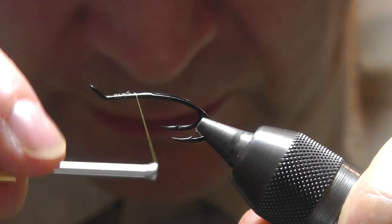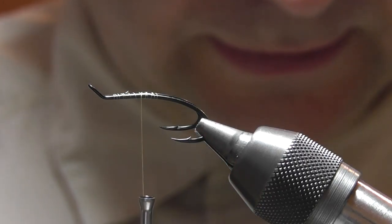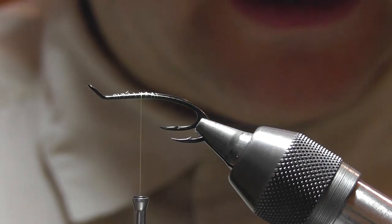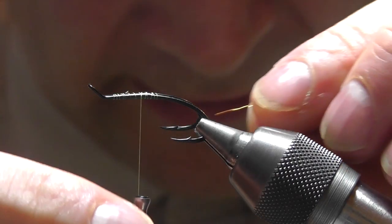First we'll tie on and cut off the surplus, using open turns towards the rear of the hook and then again open turns back towards the middle.